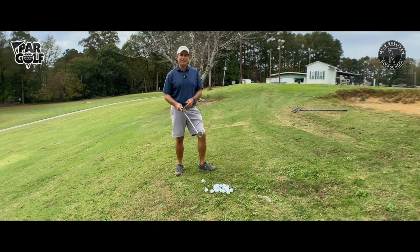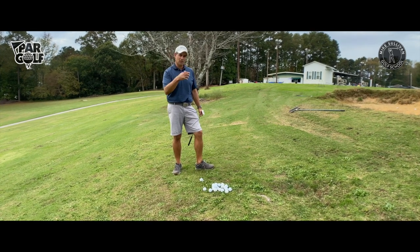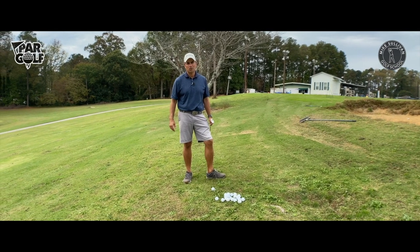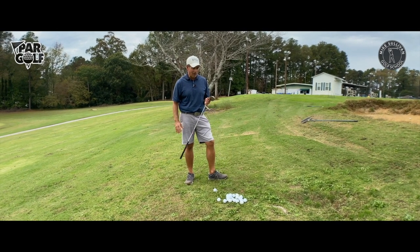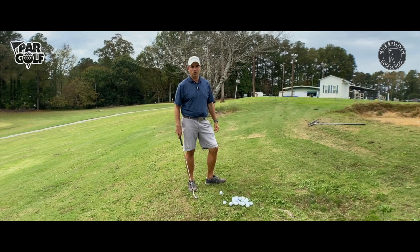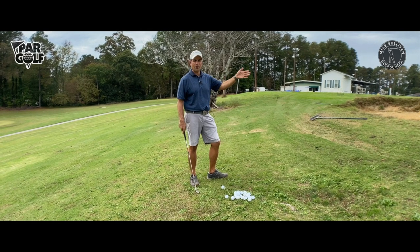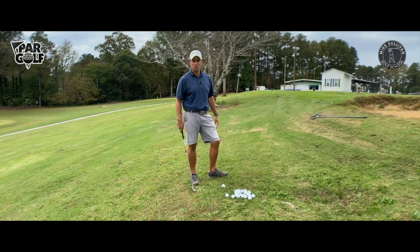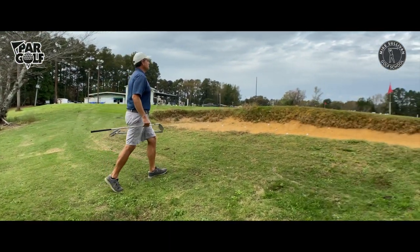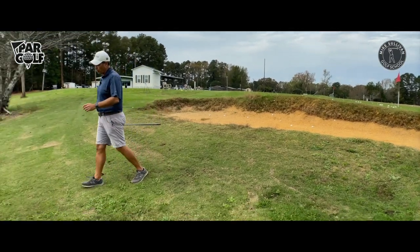Whenever we watch people hit any sort of a short game shot, if they miss their target — either short or long — they almost always miss short. So what I would say is try to visualize the ball landing in the hole. That way you're going to be more apt to err on the side of long rather than short, and long is usually going to be okay.